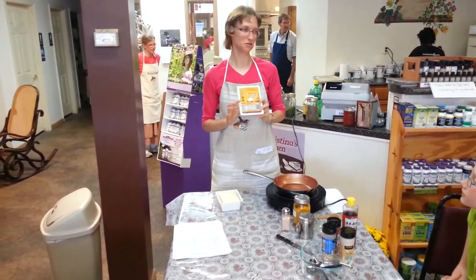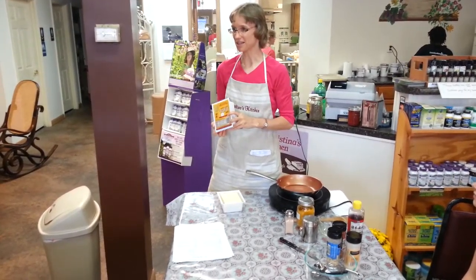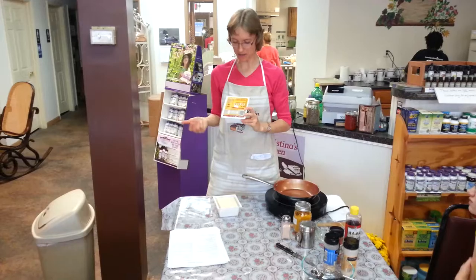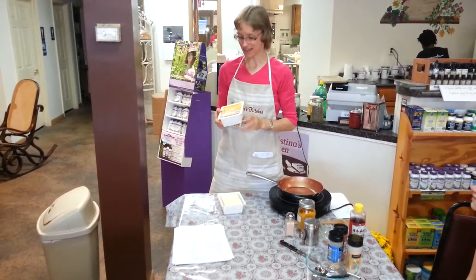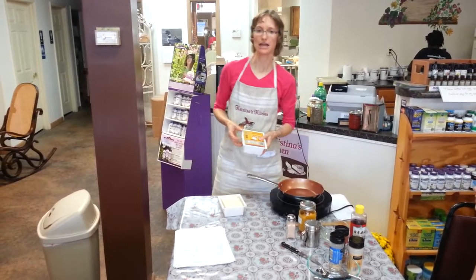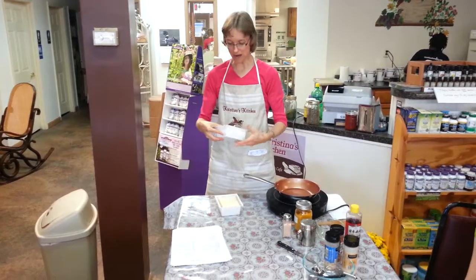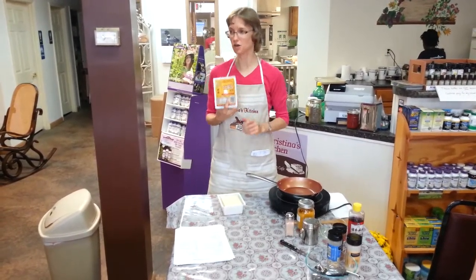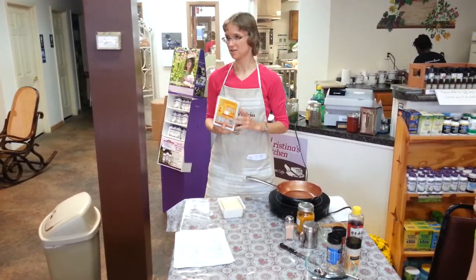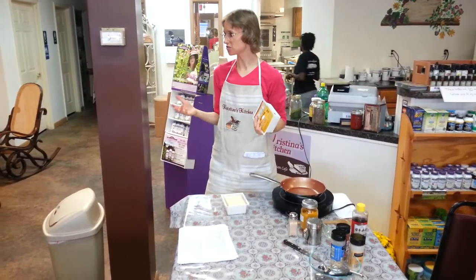This is tofu that we actually pick up at the Asian market in Knoxville and bring it up here. I like it because it's non-GMO soybeans, and I like the ingredients on it. If you're in Somerset, Kroger's and Walmart both sell tofu. My favorite is the firm tofu. They make all different kinds — there's silken, there's firm, there's extra firm.